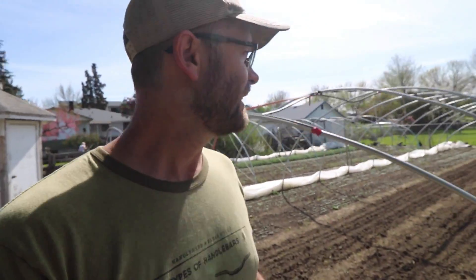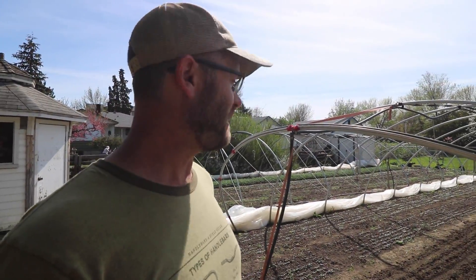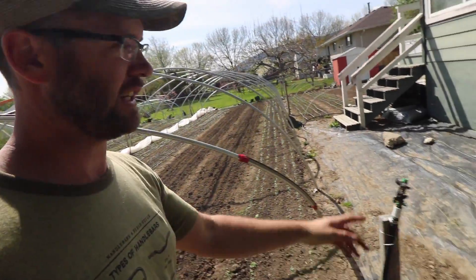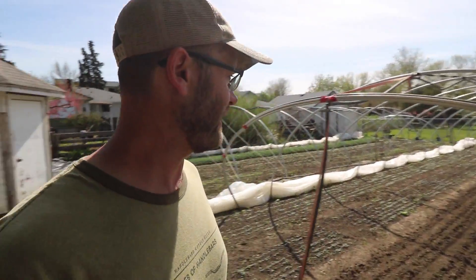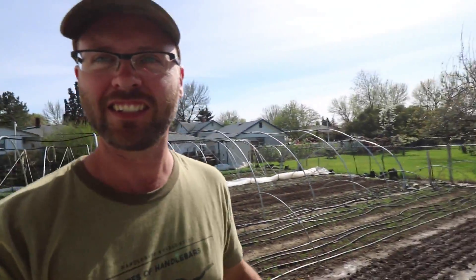Success! I came here and talked to my neighbor, did a little favor for him, and he's going to let me pipe the water off his house and hook it up to my irrigation system here for however long it takes to get this house fixed. So we're good — we're going to be able to water. Let me go run a couple other errands and then I'll come back and set this up. We've got the solution!